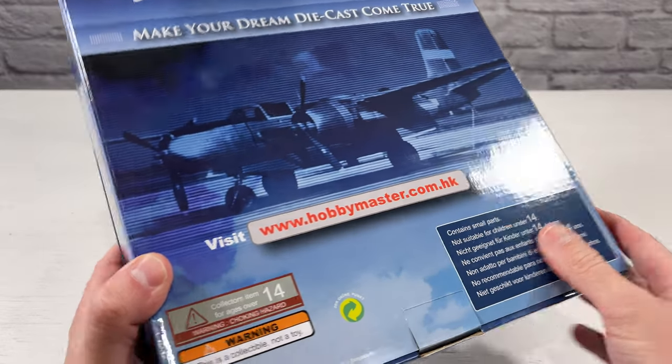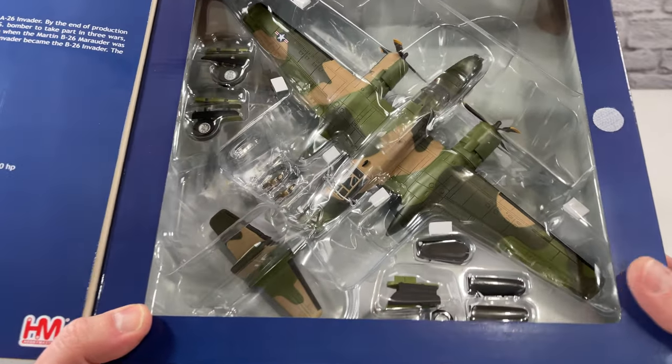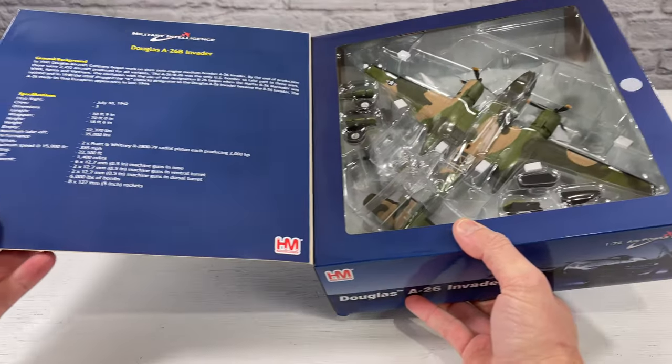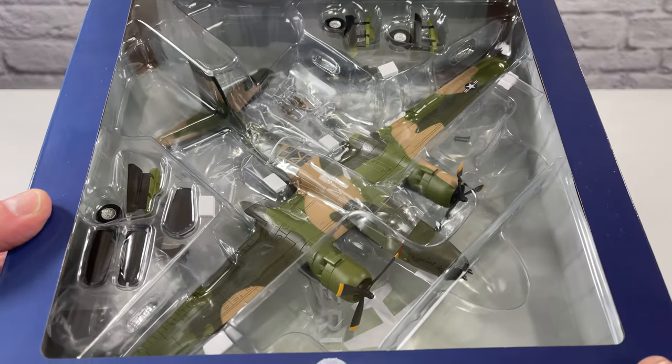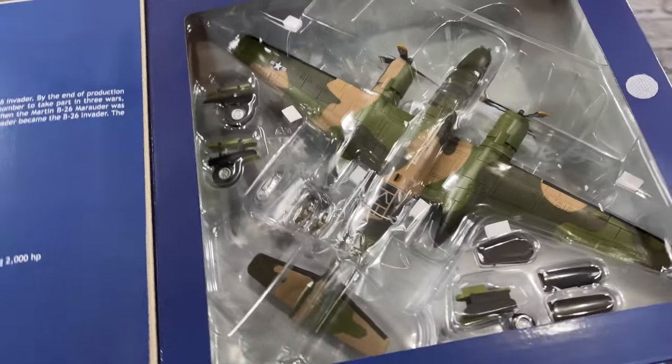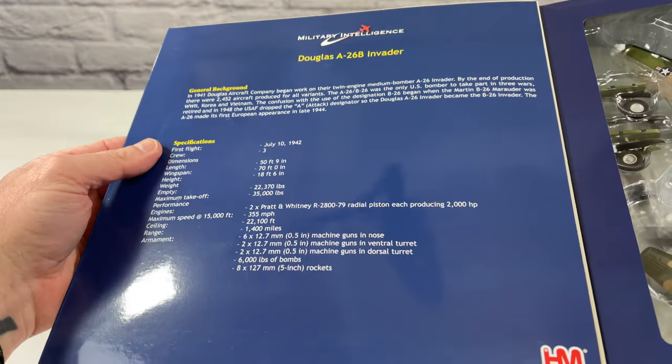On the back, it's just a picture of a B26. On the front, if you open up this flap, you can actually see the plane, and if you're someone who likes to display their models, this looks really good open. I love the paint job on this — Hobbymaster does such a good job with the paint, this camo looks sick. On the left side, it's got a little general information about the B26 as well.